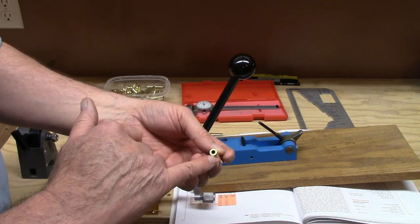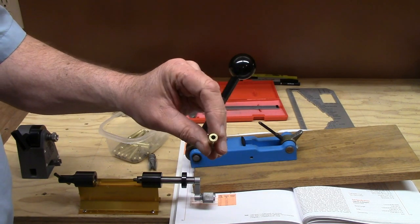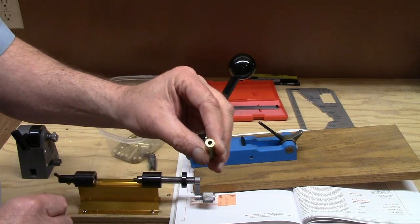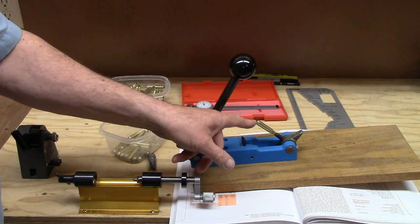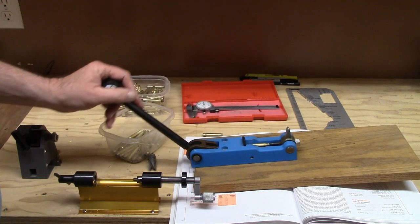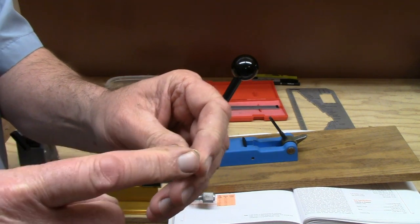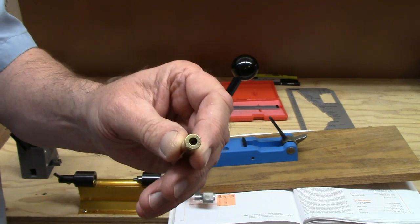This particular case happens to be a General Dynamics case made for the military but never loaded, so the primer pocket was never crimped — a terrific bargain I bought some time ago: military quality cases without a crimp. After the case has been decapped, it's simply placed onto the proper rod. There are two different sized rods — one for large primers and one for small primers — and it's simply dropped into place. The handle is pushed down, which pushes a plug into that primer pocket, rolls over the edge, and swages it, reforming the brass so it can easily receive a new primer.